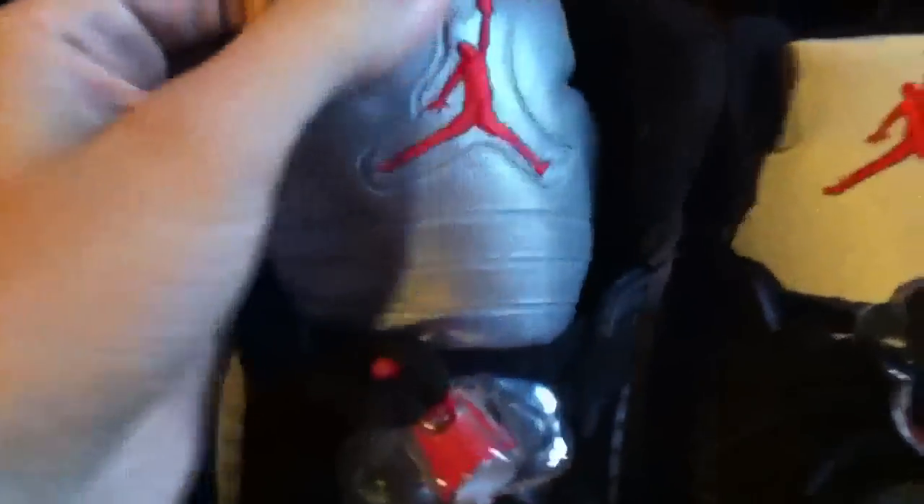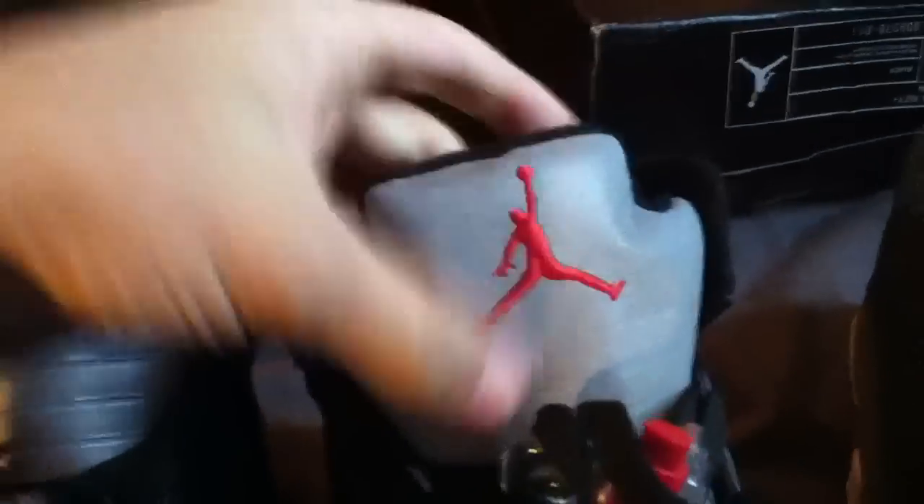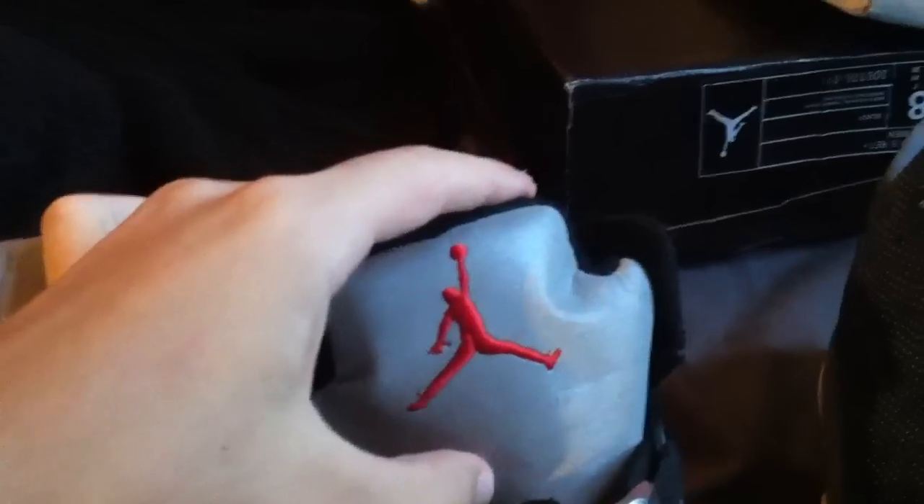We're starting with these shoes, the Jordan Retro 5s. A lot of people know these are really nice when they're real. First thing to spot: the tongues — one is just outlined like crazy, and this one is plain and smooth. It has lines but they're not as dented in. And the Jordan symbol has fingers — I don't know if you can see that, but it has fingers.